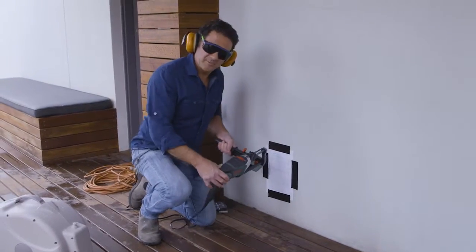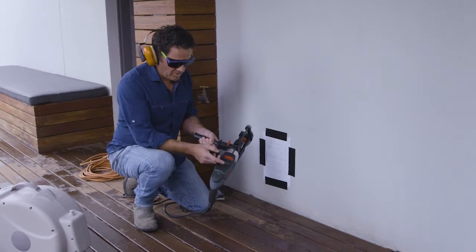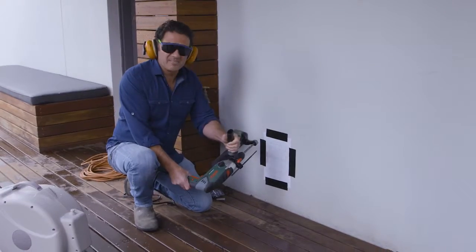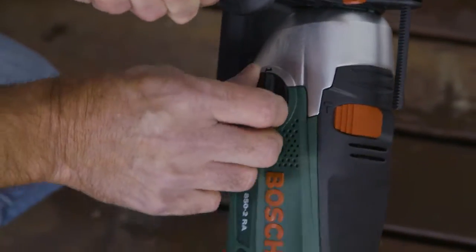Before I start, I just want to show you — this drill, whilst it is a hammer drill, will also function as a normal drill. So you want to make sure it is switched to the hammer setting. It's also got a speed setting: one and two. It's always good to start on a slower speed, so I'm going to switch that back to one.